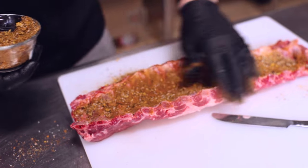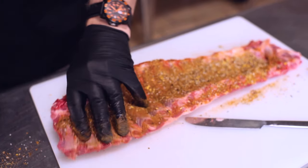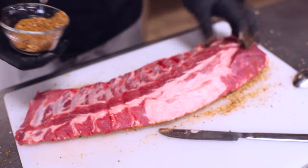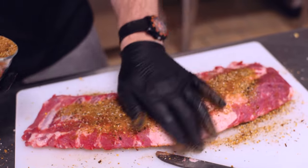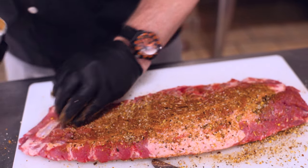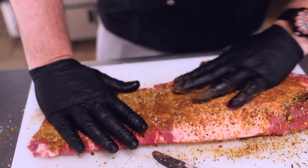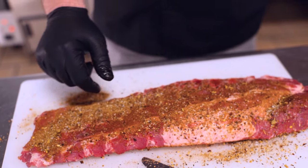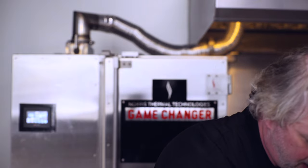Get it along the tops like this, and then we'll flip it over. Again, you want a good coat of this nice rub. Once you feel pretty good with this, do all the ribs the same way. I'm going to move them over to a perforated tray to allow the smoke to get up and into that rib, and I've got my game changer going.